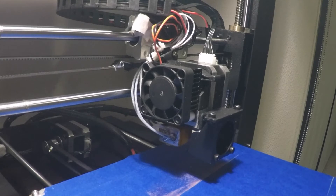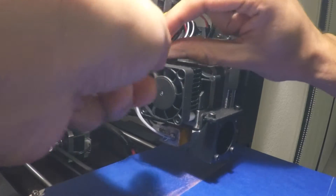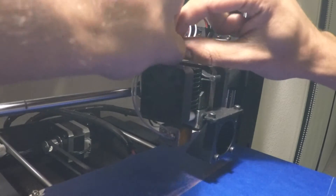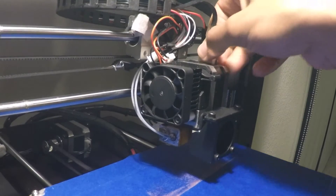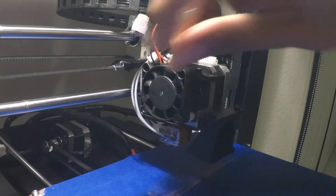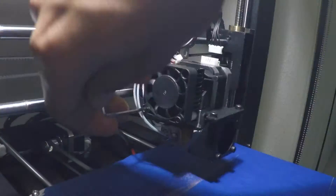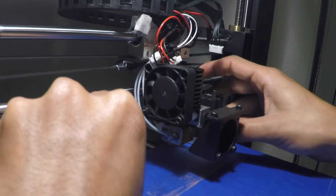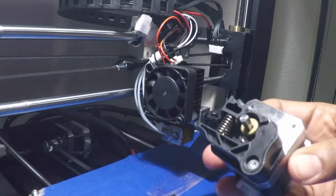So in case you don't know how to take this off, let's do it again. To take the stepper motor off, first we're gonna unplug the hot end fan, unplug the stepper motor, then get our hex key and undo these two screws on the bottom.